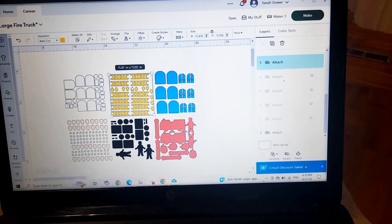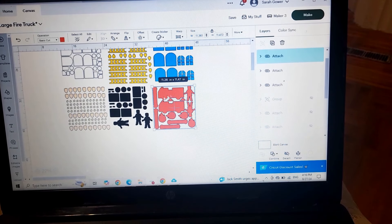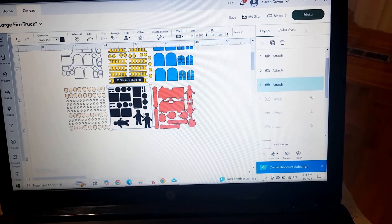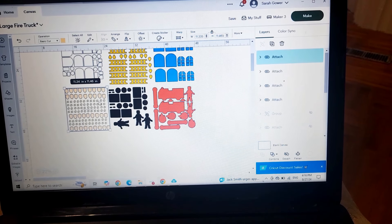The red one cuts enough for two so you'll do three of those to give enough for six. This one cuts enough for three — it's just the back side of the fireman, done in black — so you do two of those in black to give you enough for six. The peach piece for the face and hands of the fireman actually gives you enough for 36.